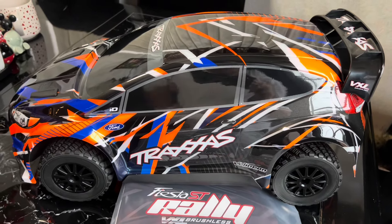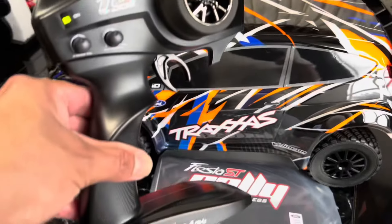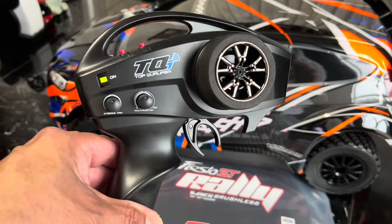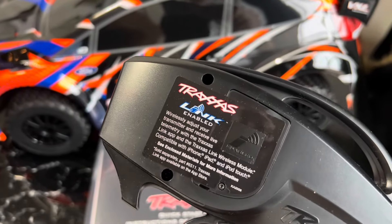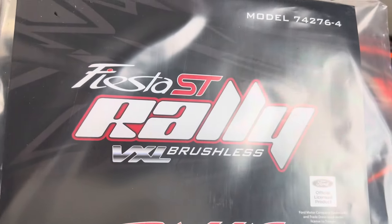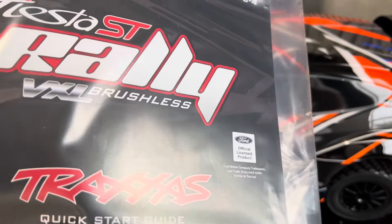They have a few available at Tony's Hobbies, but I'll tell you what it includes. You get your TQ top qualifier 2.4 radio control and you could add the link module if you want. You also get your Fiesta ST Rally VXL brushless manual.